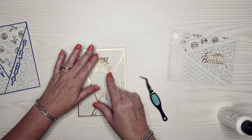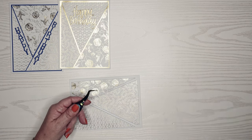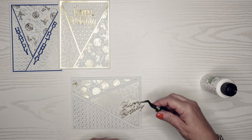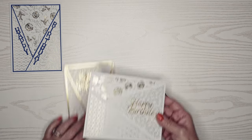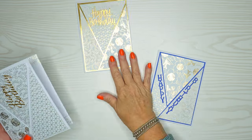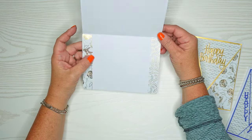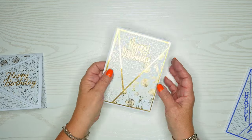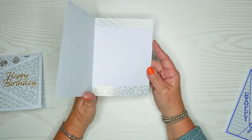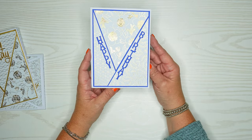I really liked how these two gold dies were kind of fancy and they matched the fanciness of these cards. I wanted to show you what else I did with these — I took some of the scraps and put them inside the cards to coordinate. I love to coordinate the insides with the outsides of the cards, and I apologize my light makes it really hard to see the gold but it looks really pretty.